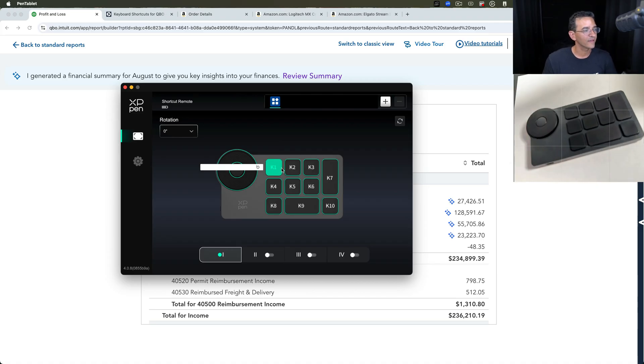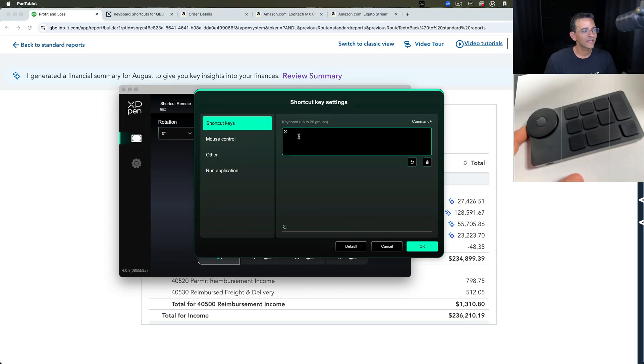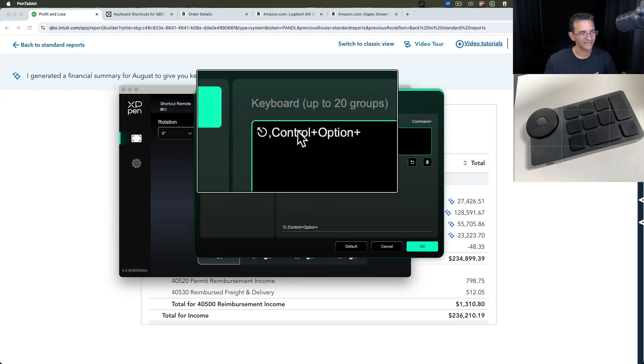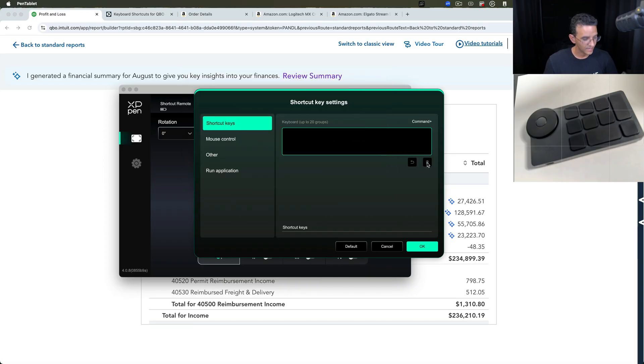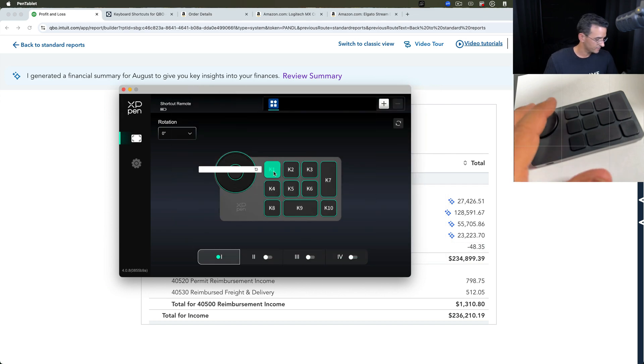Let's do a couple of things. For example, I want to program K1 to be the same as Escape. All I have to do is clear whatever's in there, press Escape on my keyboard — it has this little symbol for Escape — and then hit OK. So now this K1 button becomes your Escape key.